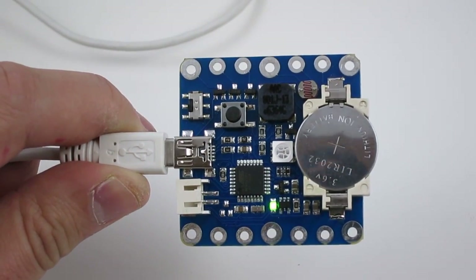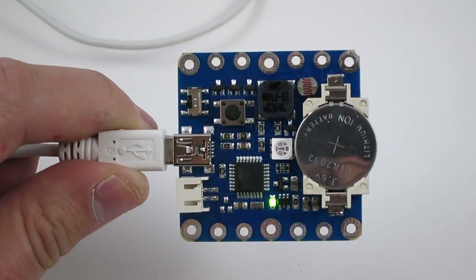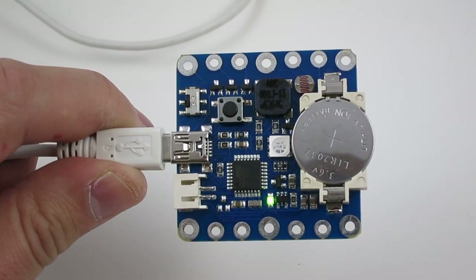I have found the touch sensing works best if you have a USB cable connected to your computer. Perhaps the extended wire length makes it easier to pick up capacitive changes.